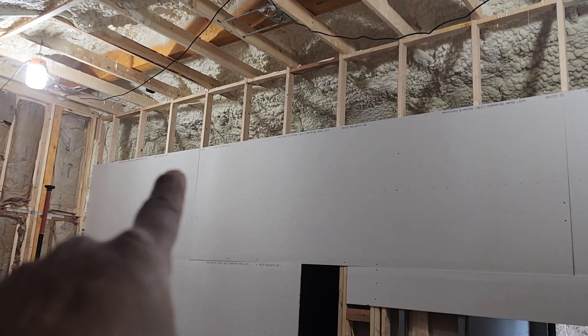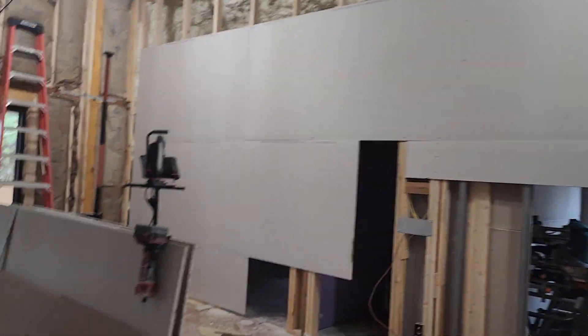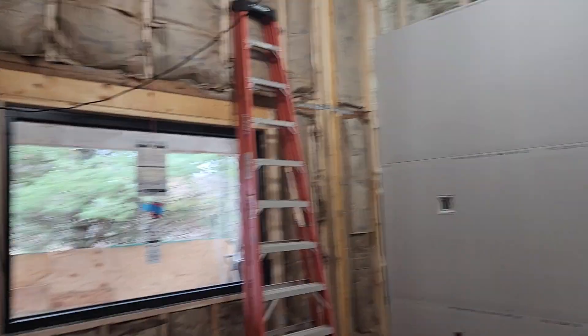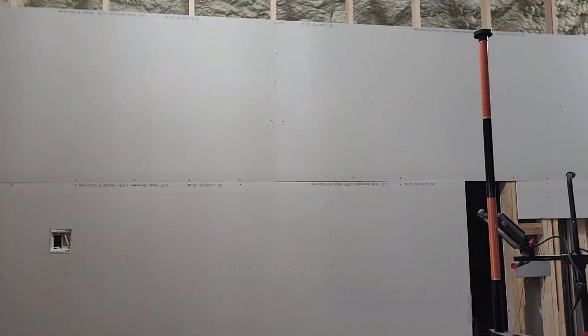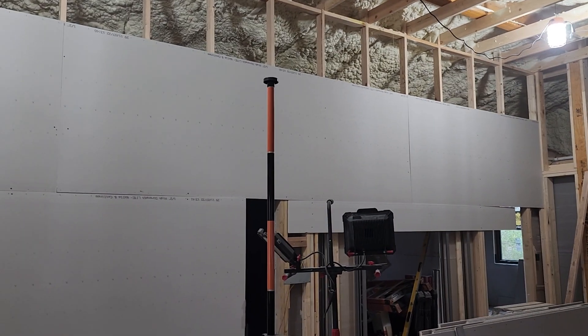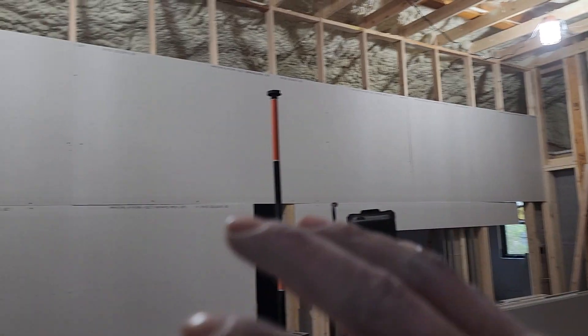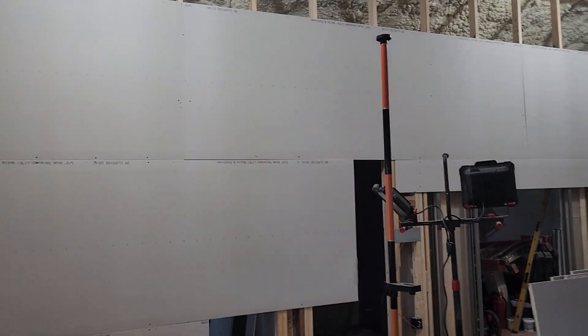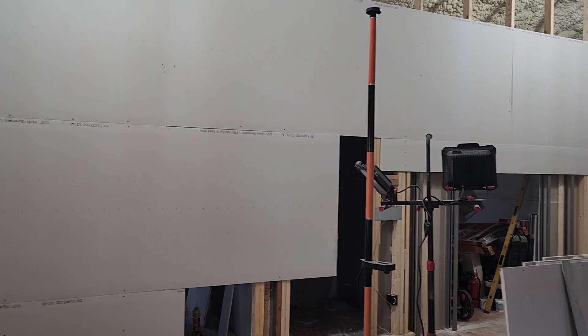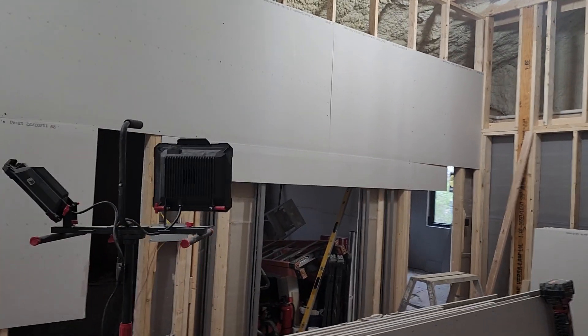That way you level everything up there and you don't have one board over the other. This is the easiest way if you're working by yourself. Obviously if you have help it'll be easier, but just in case you're a DIYer or a homeowner who wants to install drywall at home and doesn't know how — come check my videos. You'll find the help with Calzada Drywall. Greetings to everyone.